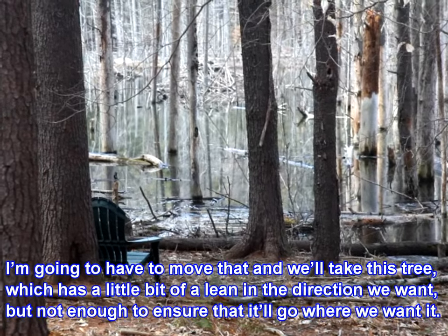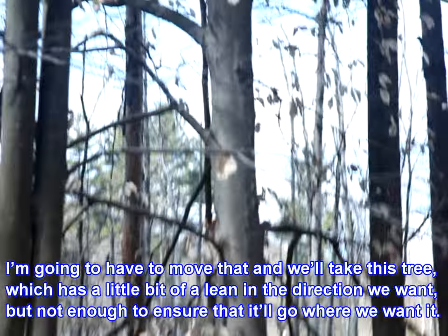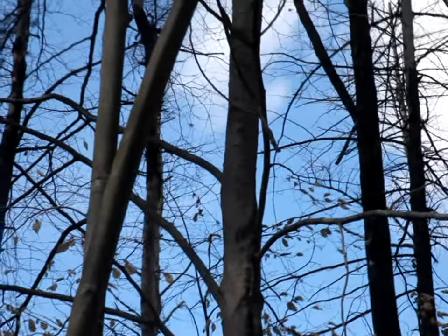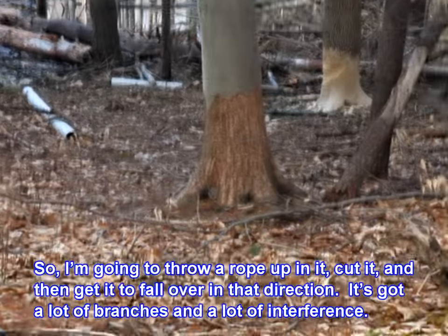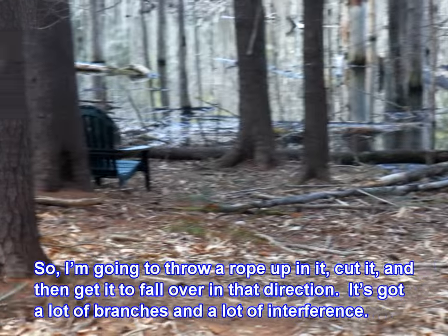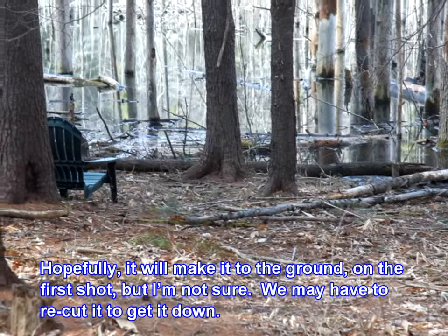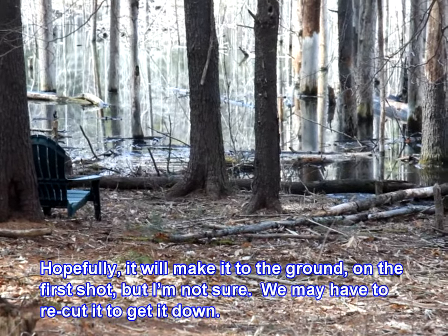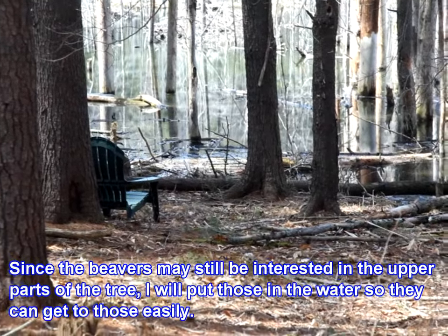I'm going to have to move that chair and take this tree, which has a little bit of a lean in the direction we want, but not enough to ensure it'll go where we want. So I'm going to throw a rope up in it, cut it, and get it to fall over in that direction. It's got a lot of branches and a lot of interference — hopefully we'll make it to the ground on the first shot, but not sure we may have to recut it.